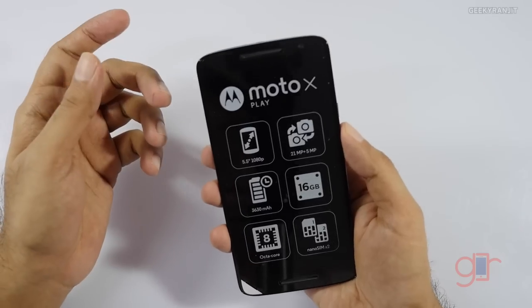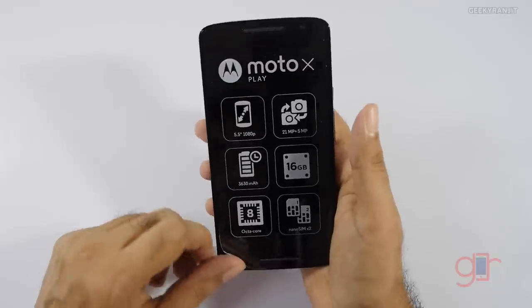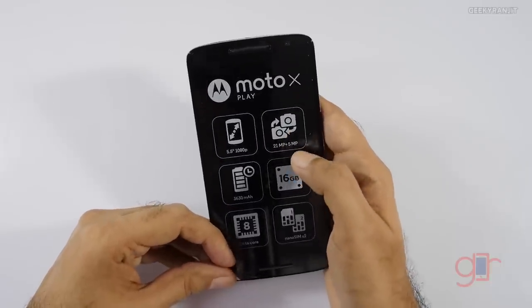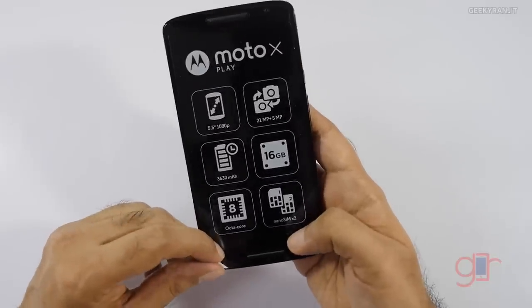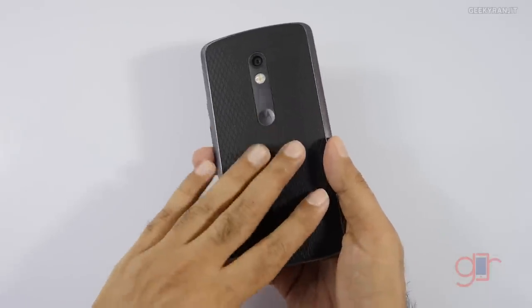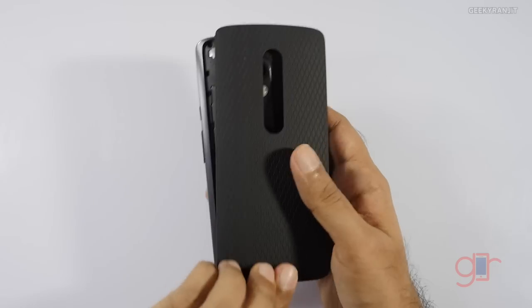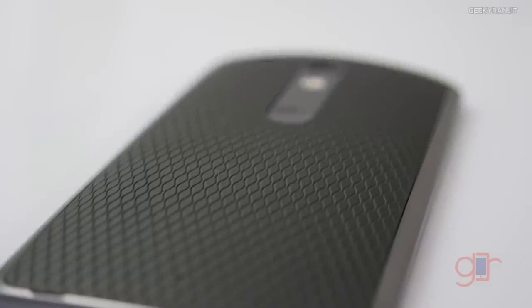Now let's look at the handset itself. My initial impression is that I expected it to be a little heavier, but it's not. The box confirms a 5.5 inch screen, a 21 megapixel rear-facing camera, a 5 megapixel front-facing camera, that large battery, and an octa-core processor. It is a dual SIM device accepting nano SIMs. The back can be opened just for replacing the shell — the battery is still sealed inside. Motorola may sell other shells for this later on.